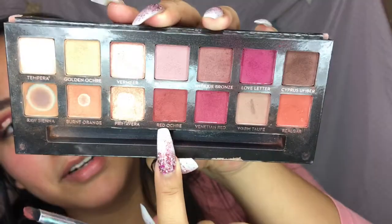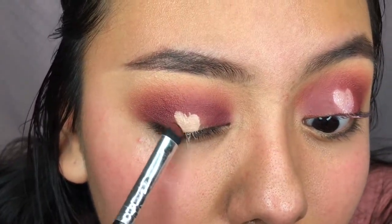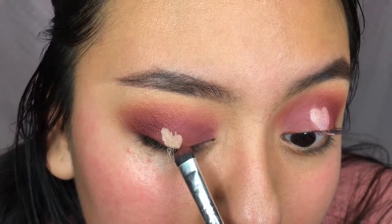And I'm gonna take this brush with some of that red color - Red Ochre - to clean it up. This is how you give it a shape. The concealer is still wet, so I'm just gonna go even them out and I'll come back.